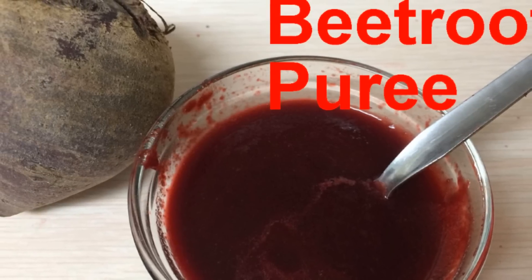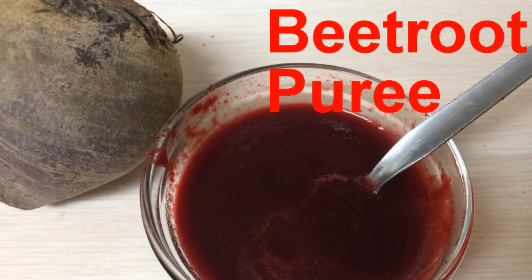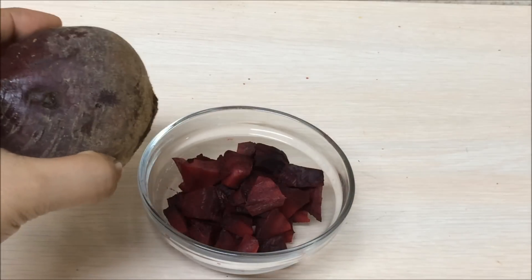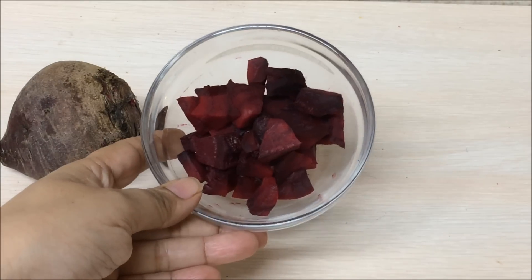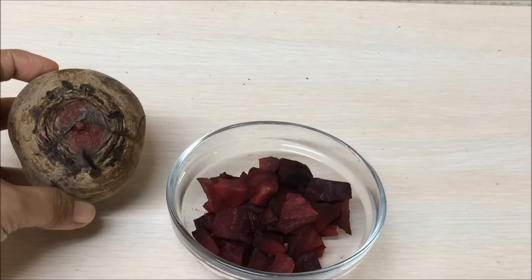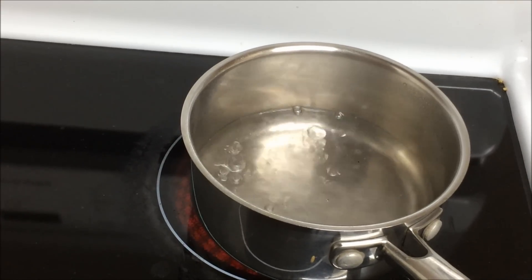Welcome to Vegetarian Kids. Today I'm going to share with you a healthy meal: beetroot puree for babies. The ingredients are beetroot and water. Make sure the beetroot is cleaned properly — I soak it in water and then wash it off, peel off the skin, and chop it into pieces. Make sure you make even-sized pieces so they are cooked evenly.